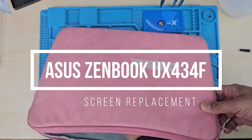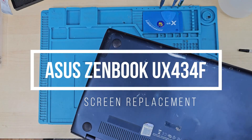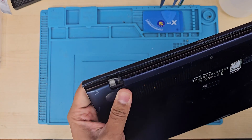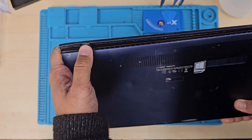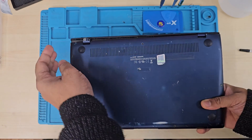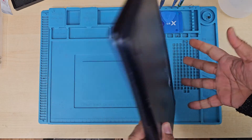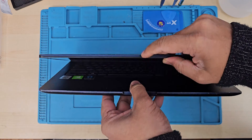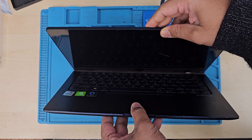Good morning everyone. This is Asus ZBook UX434F — quite a new model, priced around £200. It lasted 6 months and then the hinges broke, which affected the screen. So today in this video we're going to replace the screen and hinges.